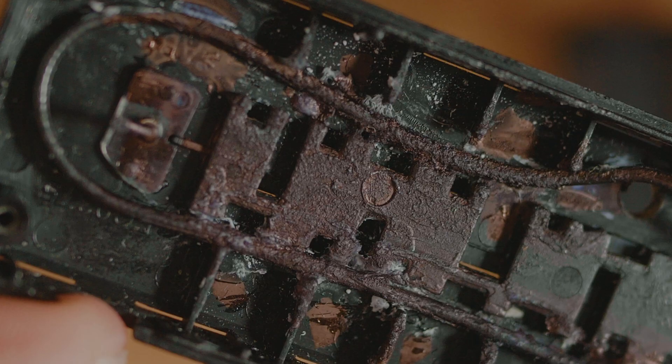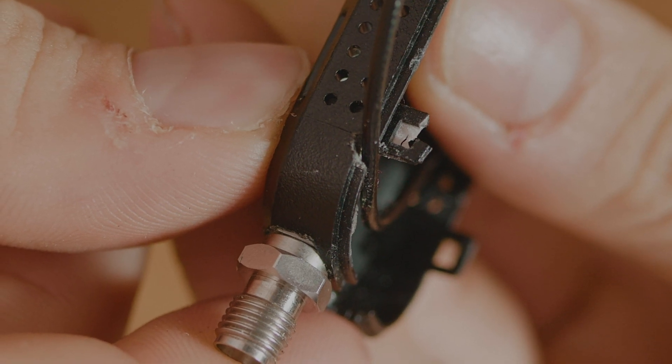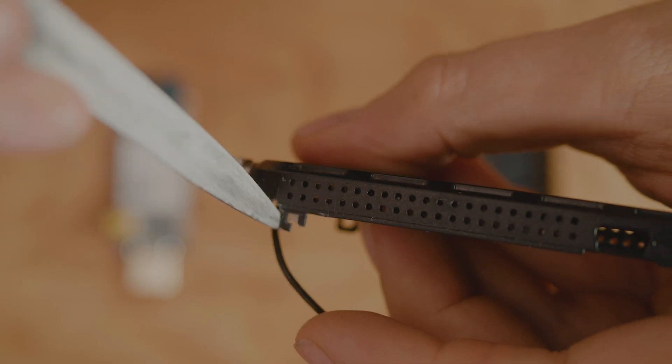You'll then want to use some fast-drying super glue just to keep it in place. For the next bit, we're going to make a small hole by the clip up here that will allow you to put the cable through. I did mine with a small file like this.